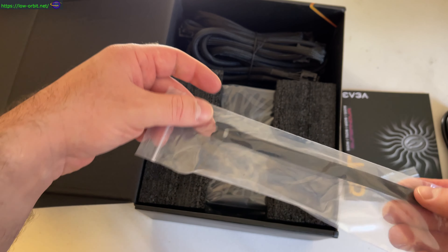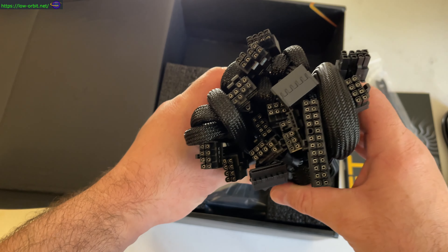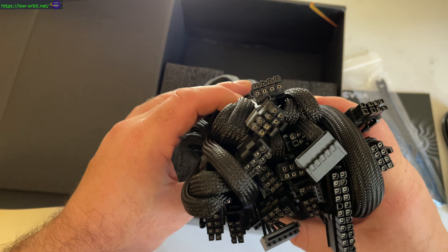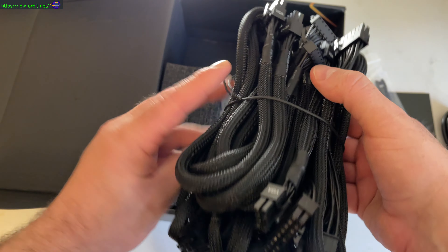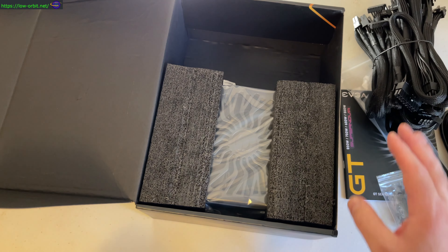I definitely don't think I would need anything more than that, and I'm actually not going to need anywhere near 850 watts just starting out. So I could have gone with something smaller, but I just wanted that much power for future expansion.